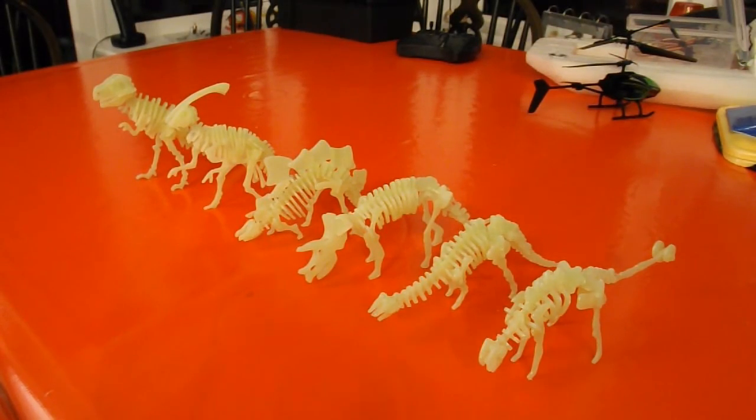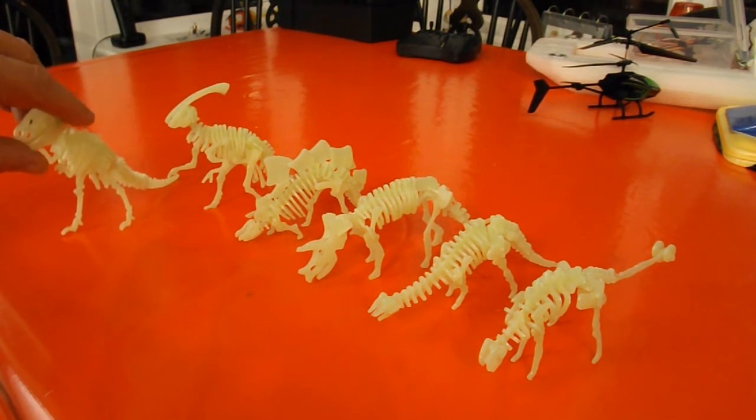Now that I've assembled all six, I guess I ought to do a simple summary: you get what you pay for. Remember, these were cheap — they're cheap novelties basically. The fact that they're supposed to glow in the dark is the novelty value.